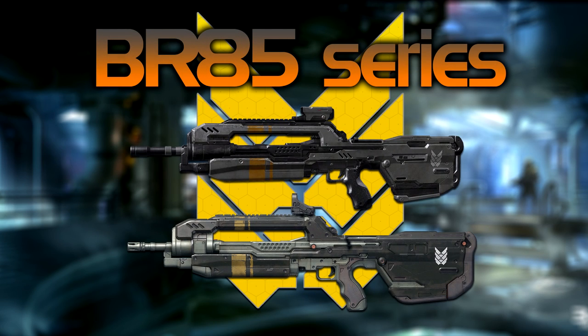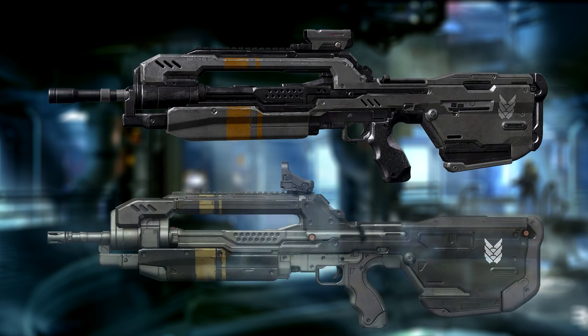The BR-85 is the second series of Battle Rifle. It features the Battle Rifle from both Halo 4 and 5, which has a long barrel and is bullpup, so its receiver and magwell are behind the trigger. Both iterations of the Battle Rifle have an optic on their top rail.